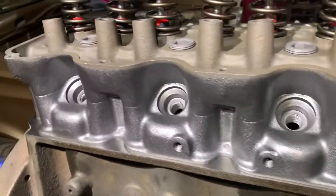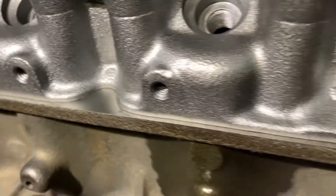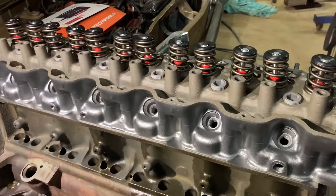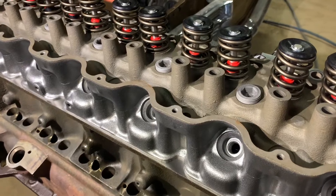I've just trial fitted that head on without a gasket to make sure it's seating right down — everything looks great. So pull that off, lay the gasket on and the head, and then tension it down.